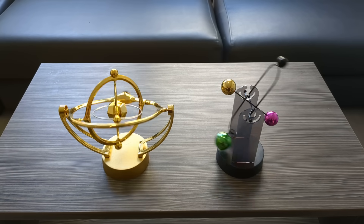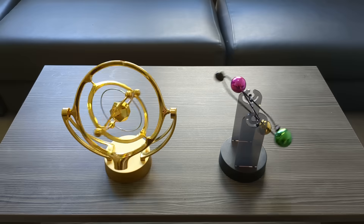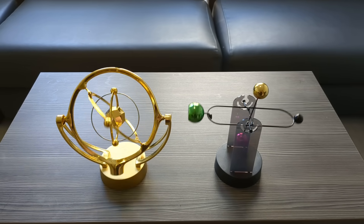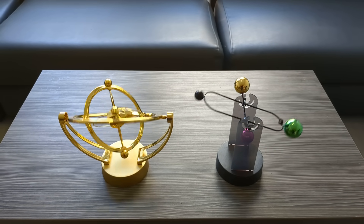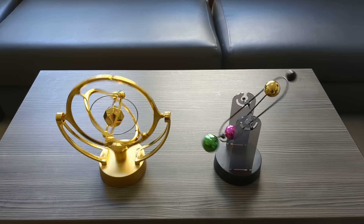Two rather stylish perpetual motion machines - they say perpetual motion, but in reality they're electromagnetic pendulum systems that have a little bit of electronic circuitry that keeps kicking the pendulum as it passes the base of the unit. Let's open them up and take a look inside.